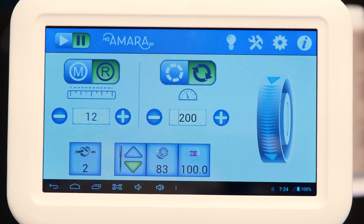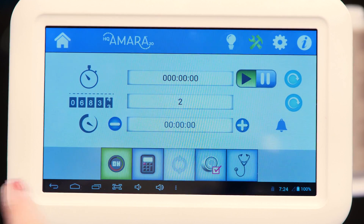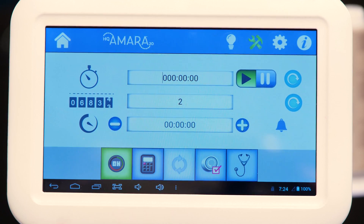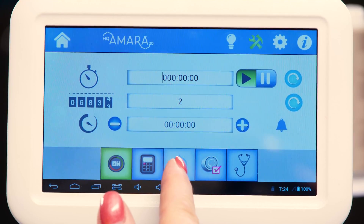Press the tools icon and it brings up these tools at the bottom here. I want to do updates.